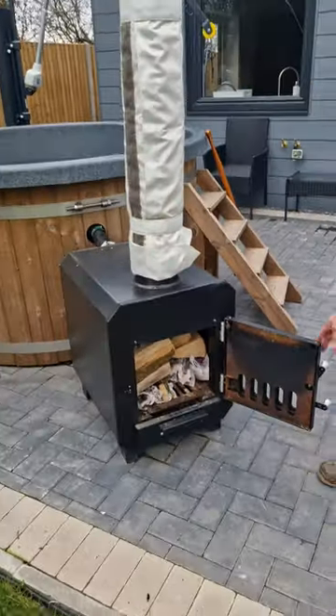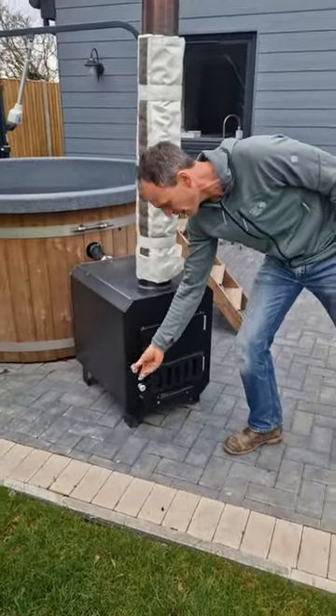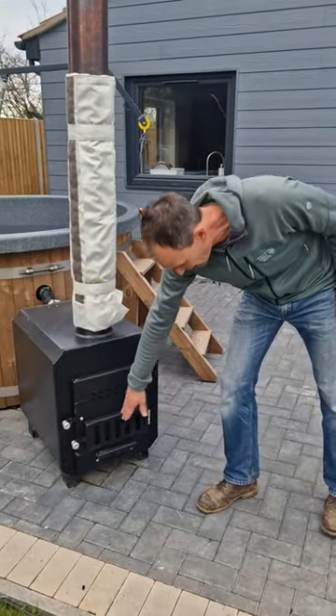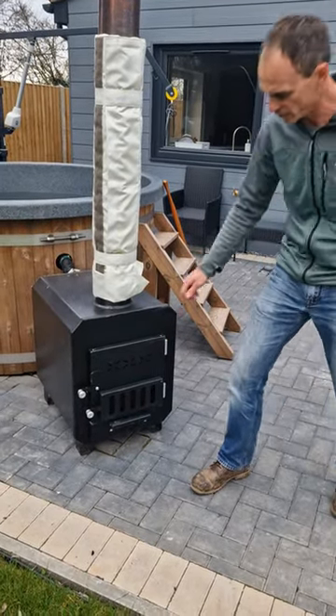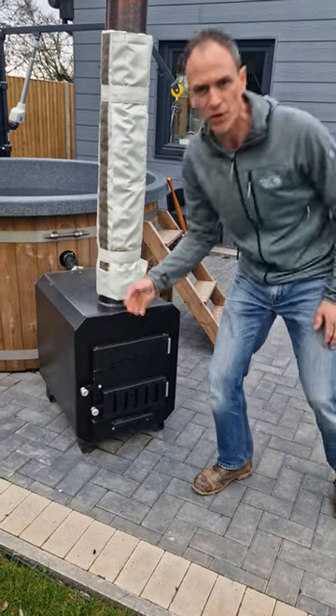Get that lit and close the door initially, then have the vents open so there's good airflow going through. Once the fire is established, just close it slightly so it doesn't burn through too quickly.